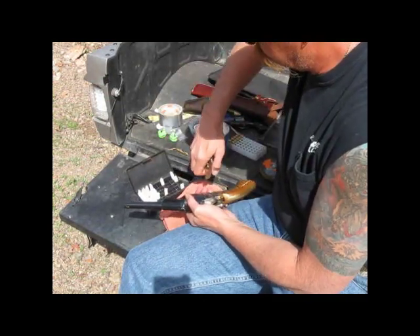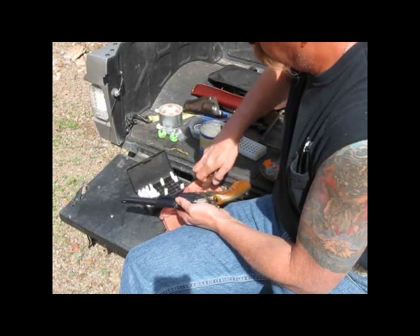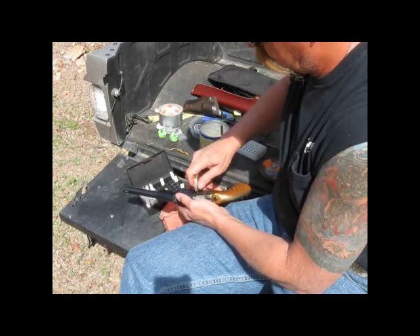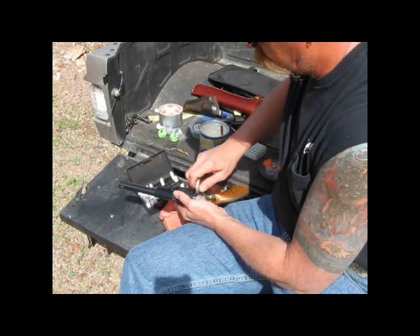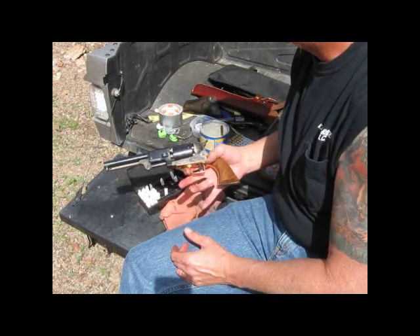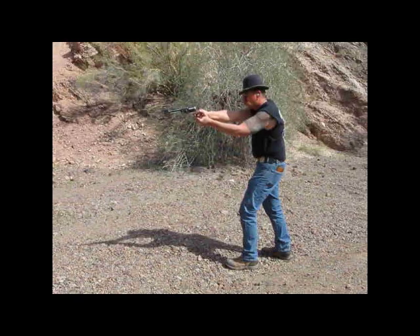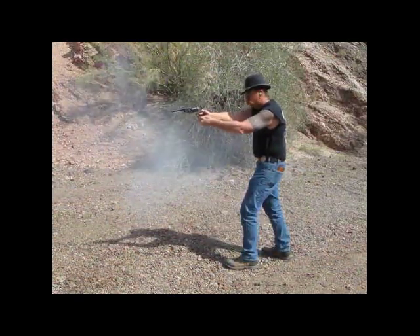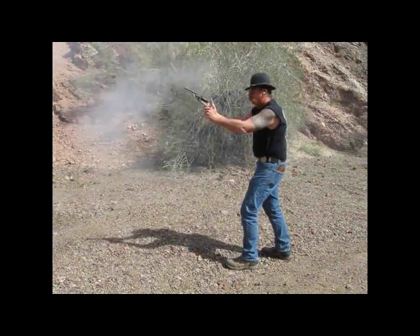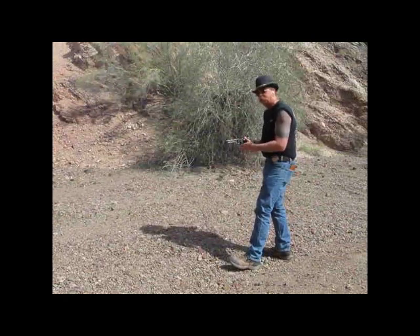I'm going to cap her up real quick here. There we go — second model Colt's pattern dragoon. Pretty quick and easy to load when using paper cartridges. Not bad. Nice part about it is I can do it again real quick.